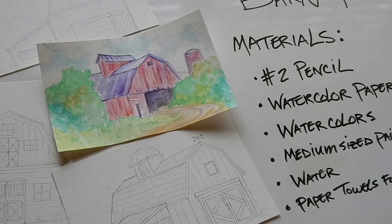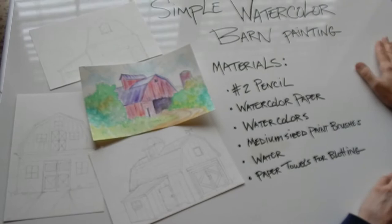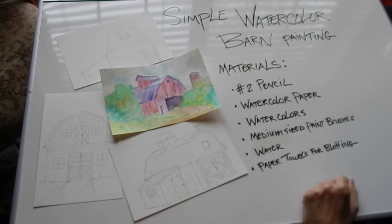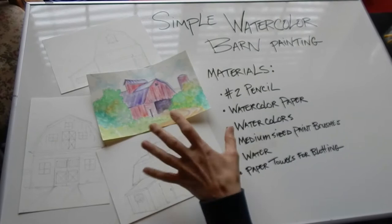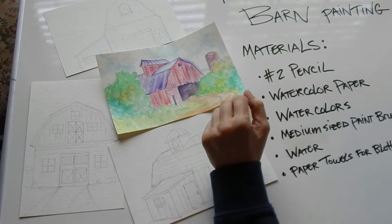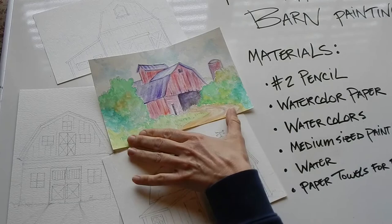Hi everybody, this is Leigh again with Creative Aging. This is our second week of the online video lessons, and this week we're going to do simple watercolor barn paintings. Materials you'll need: a number two pencil, watercolor paper, watercolors, medium-sized paintbrushes, water, and paper towels for blotting. You can make them as detailed or as simplified as you want — this really is simple.